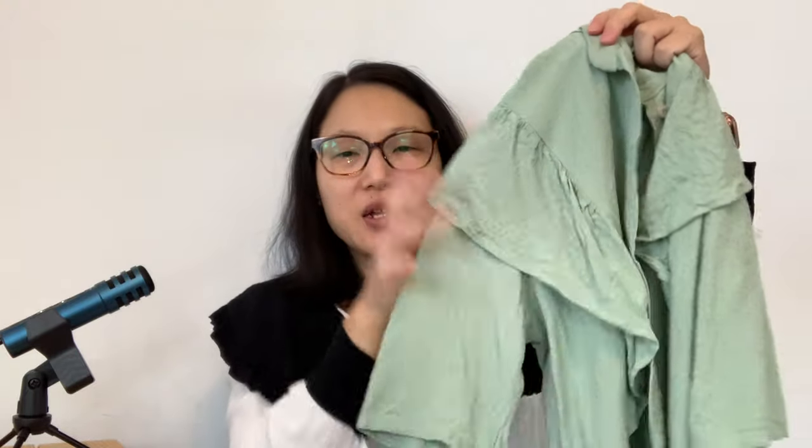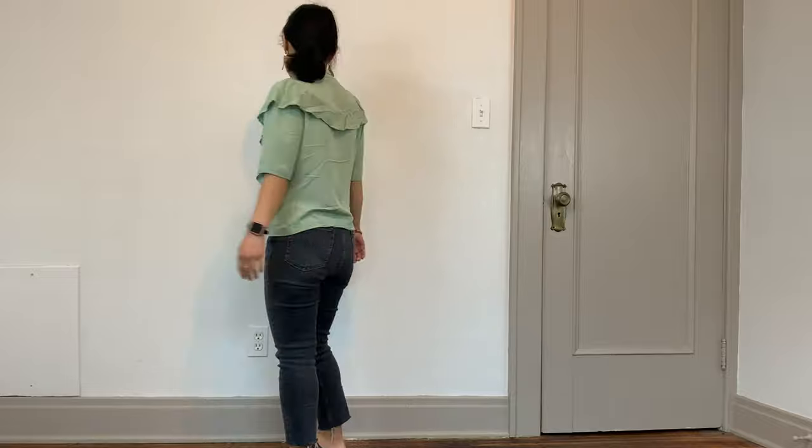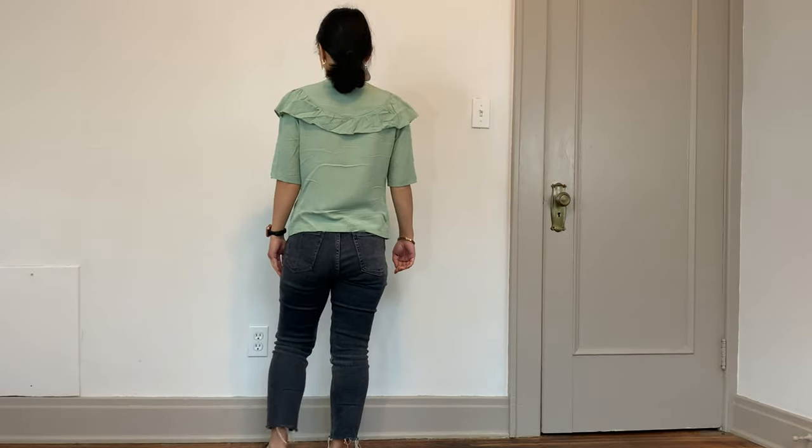The second shirt was another Fiber Mood pattern — the Fiber Mood Palette shirt, made out of a sage green rayon dobby from Fabric.com. It has a really pretty ruffle detail. I only wore it once. I do find it maybe slightly more difficult to style, but I enjoyed wearing it and I want to find more ways to wear it this fall.